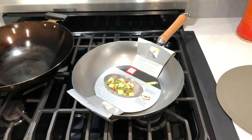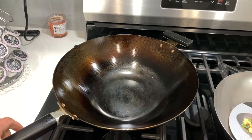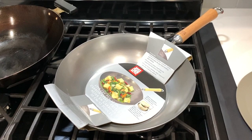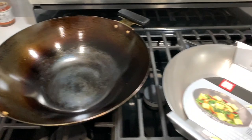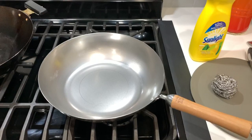Hi everyone, thanks for tuning in. Today I will show you how to season a brand new carbon steel wok. Here is my old wok — as you can see, it's nicely seasoned. This is a Joyce Chen 14-inch flat bottom wok, and here is a new one, a 12-inch Joyce Chen flat bottom carbon steel wok. Every time you buy a new wok, you can't just start cooking with it — you have to season it so that it will become non-stick like this one.